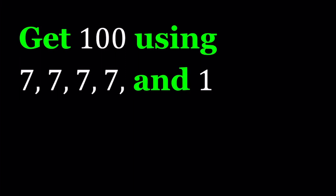Hello everyone. In this video we're going to be solving a number puzzle. We're supposed to get 100 using five numbers, and those numbers are 7, 7, 7, 7, and 1. We can only use four basic operations: addition, subtraction, multiplication, and division.